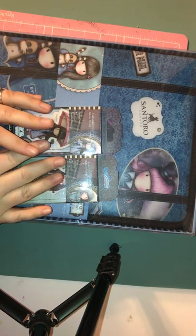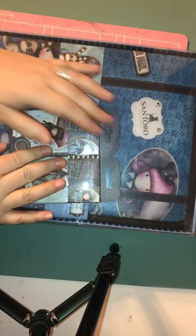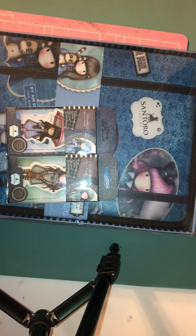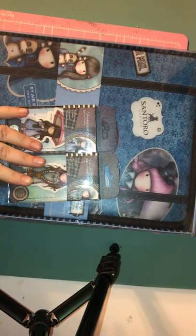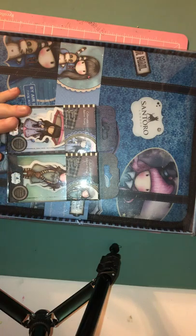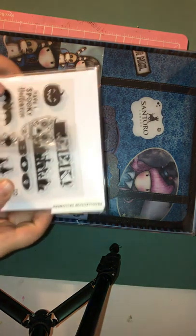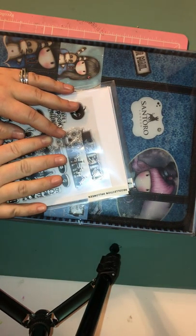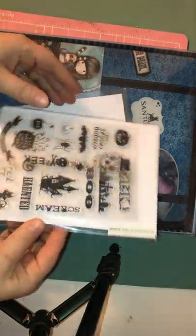Hey guys, it's Brandi. I'm here with some haul videos. I kind of lied last video and said that was going to be my last haul video of the year, but some people have been having some sales. Something I've been working on is getting my craft room organized, getting my stamps organized, so I can make videos and it's easier to tell you what I have.